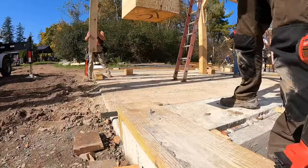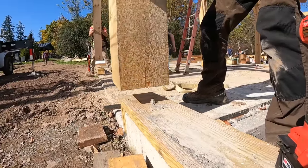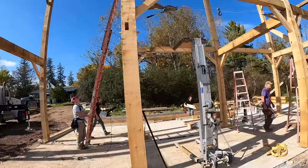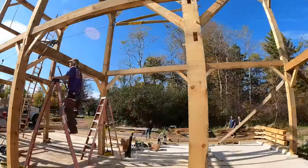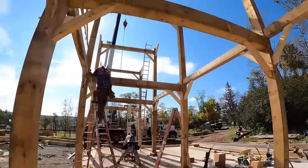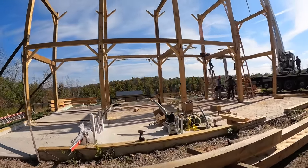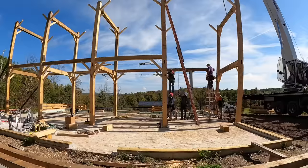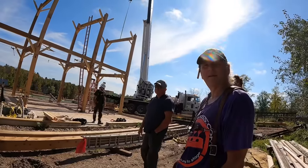Brett is a badass — the real deal. There was a bolt there so instead of grinding it off he just put a little pocket in the bottom of the upright. He's very efficient; he suggested a couple of money-saving things, like flyover joists instead of cutting them in. That works well because the beams that go down the long way — all 48 feet — line up with the flyover joists.